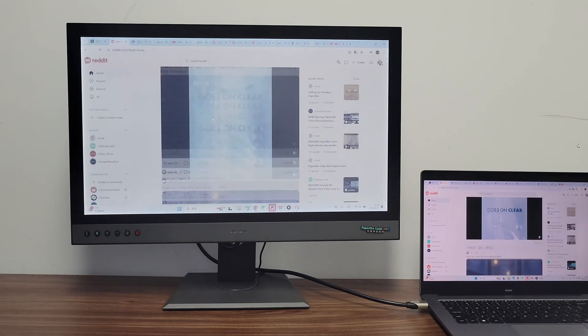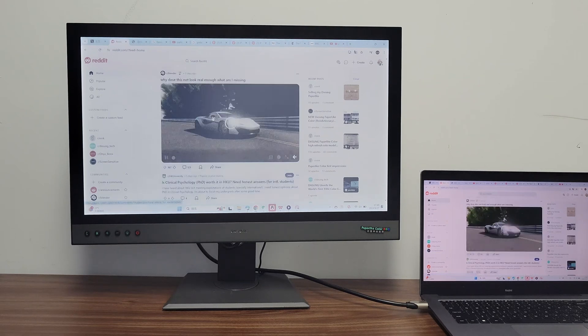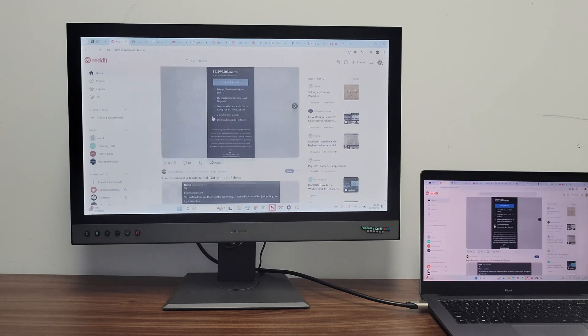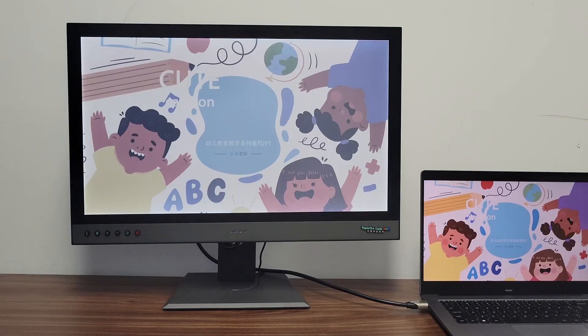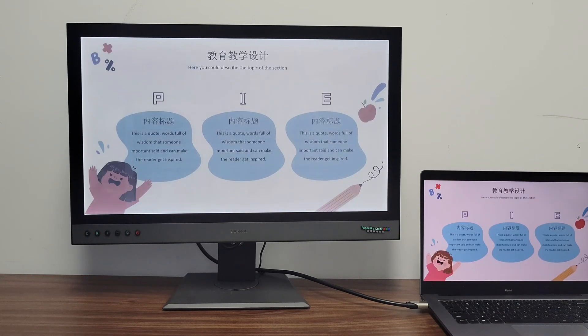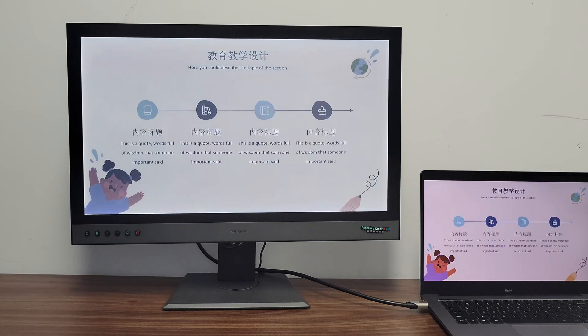When it comes to writing and editing, you can type fluently with minimal latency — as you can see, it's almost instantaneous. Text mode is designed to enhance text readability significantly. As you can see, text scrolling is exceptionally smooth and the text looks remarkably crisp.